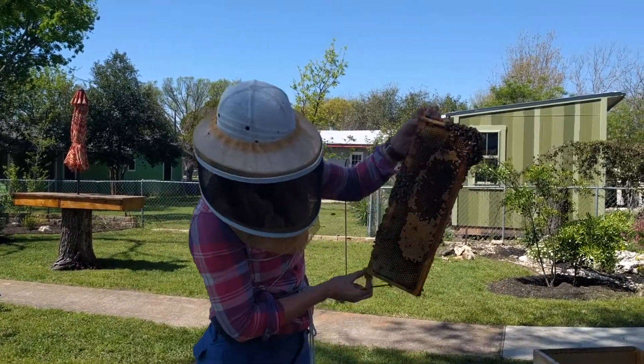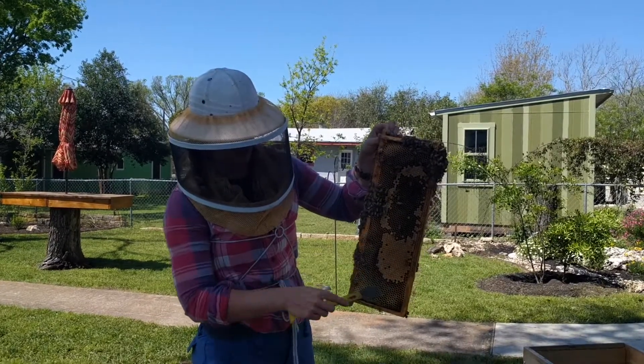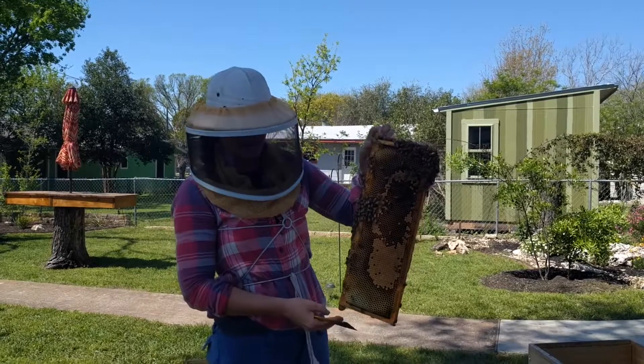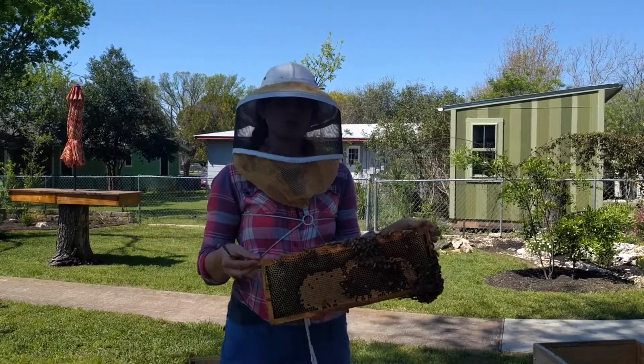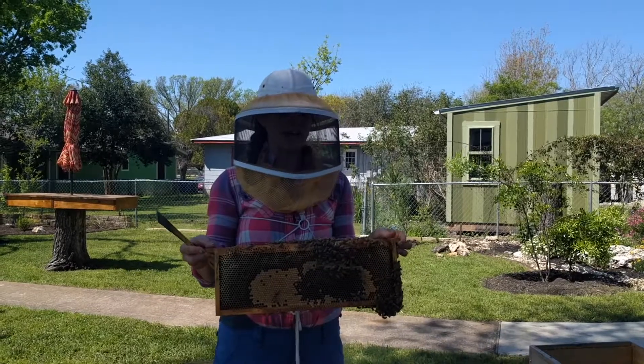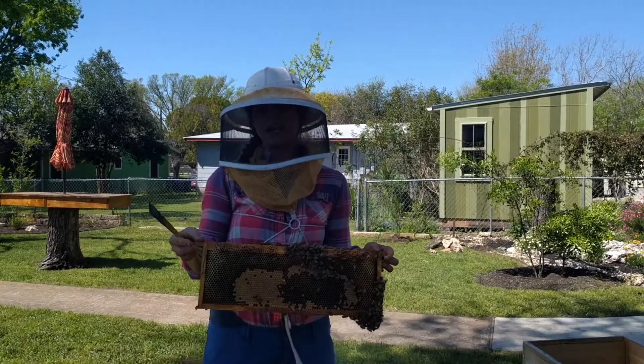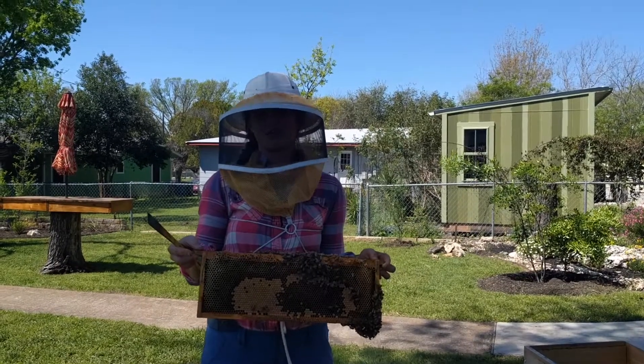So you can see here perhaps there's some shiny stuff around the edge of this frame. This is all nectar, and then what will happen is the bees will dehydrate it. Nectar is very high in water content. They're going to dehydrate it to about 18% water, which will then produce honey, which has a much longer shelf life.